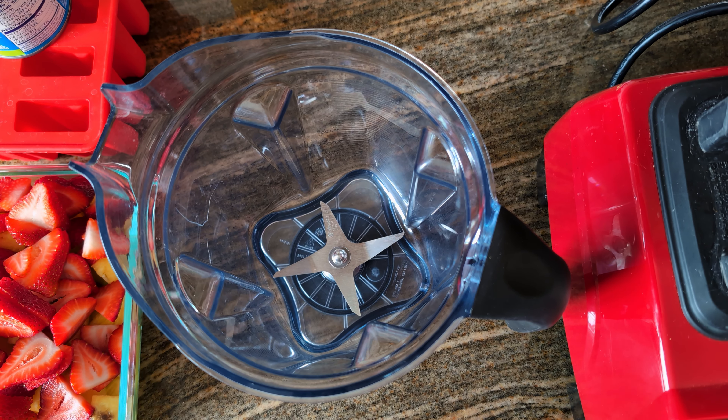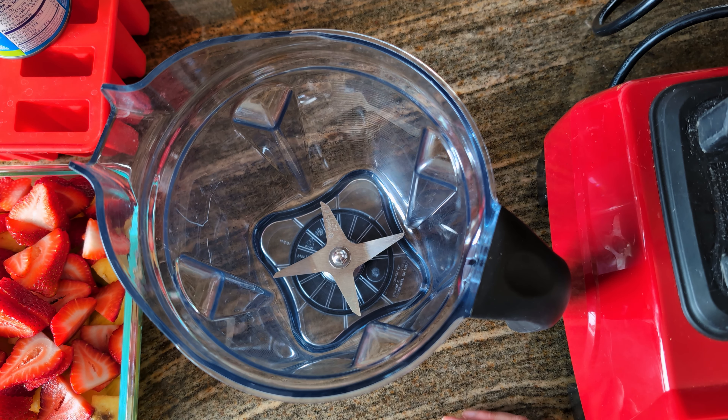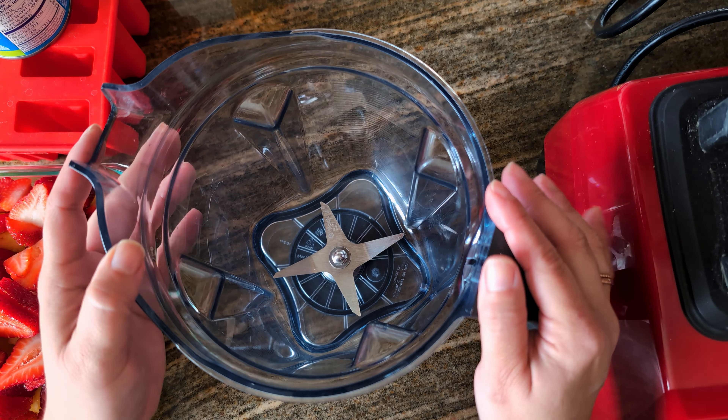To make your homemade popsicles, you'll need coconut milk and fresh fruit. I'm using strawberries and pineapples, but this recipe is completely customizable. The other thing that you're going to need besides a popsicle mold is a blender.